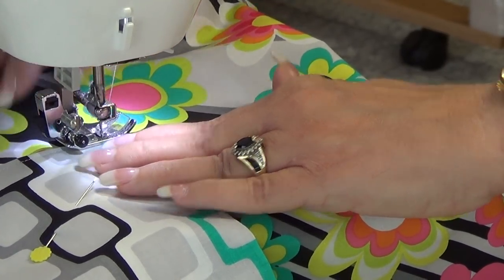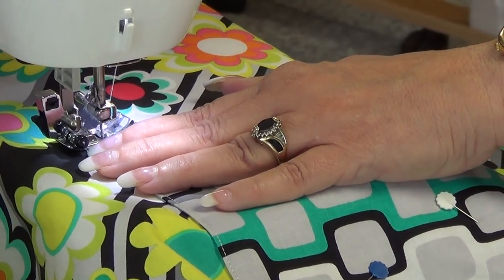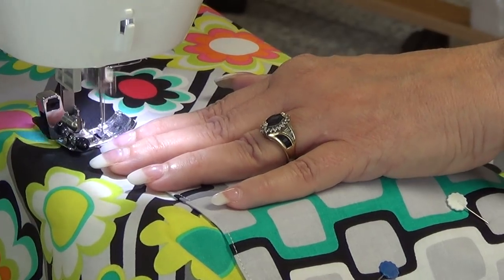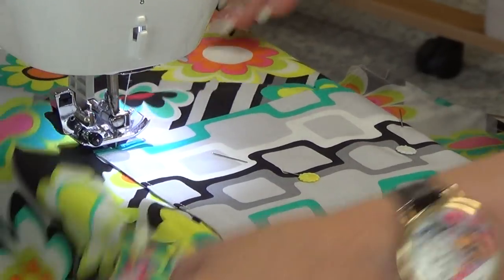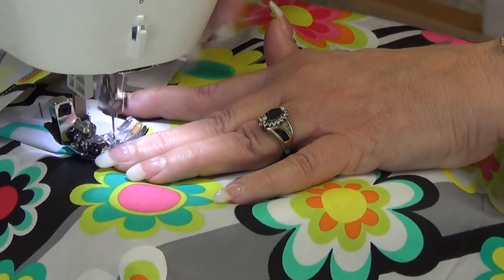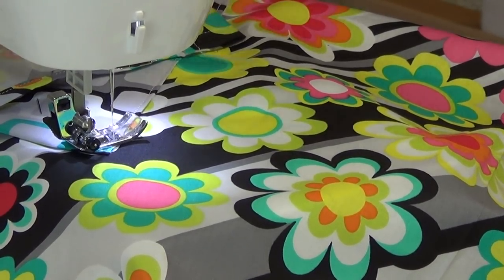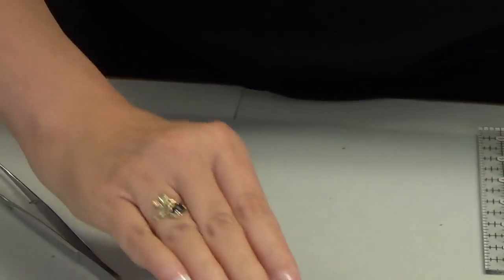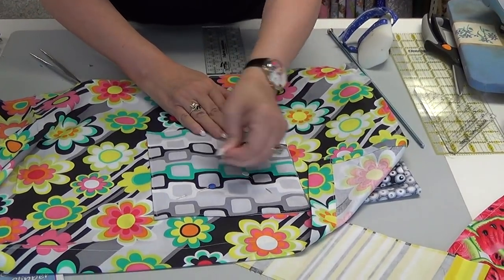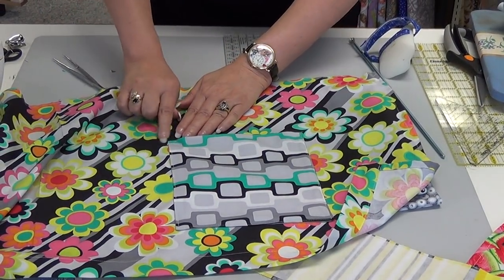I finish off with that little triangle again — about four or five stitches, reverse, back, and then come back in at an angle. And I have my pocket done. It looks nice even with the little triangles in the corners, and that's the kind of pocket I did on all my kids' clothes. I didn't have to worry about the pocket ripping open.